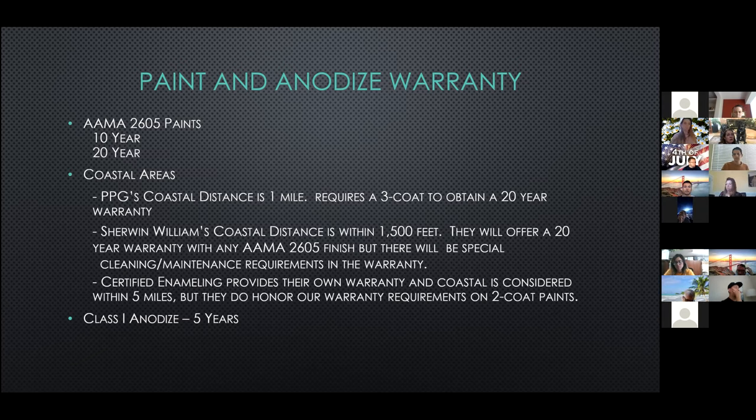Warranty requirements vary by applicator. Certified Enameling provides their own warranty and their coastal distance is five miles, but they do honor our warranty requirements on two-coat paints. Warranties for anodized class one is typically five years.